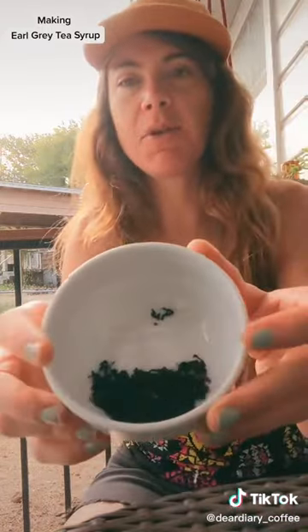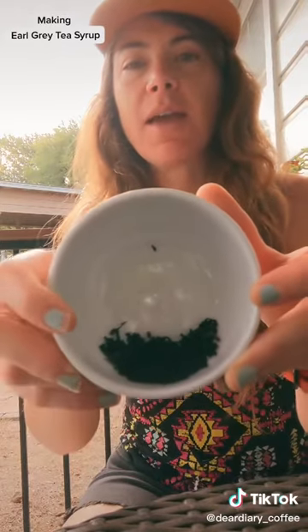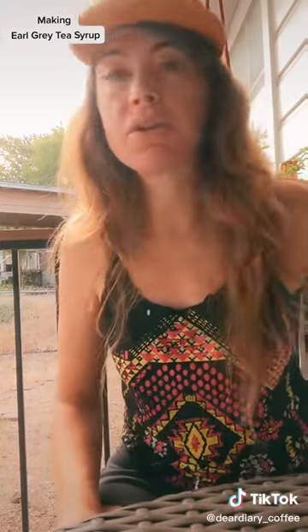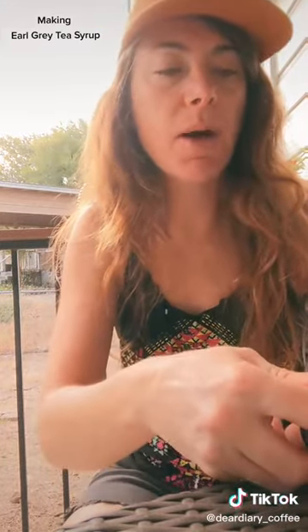The earl grey I'm using is this lovely organic loose leaf tea. Earl grey, by the way, is just black tea with bergamot, which is a type of orange. And I think that's why earl grey and citrus pair so well together.